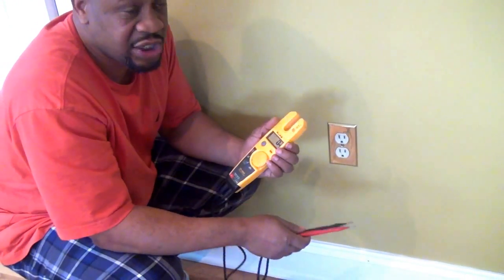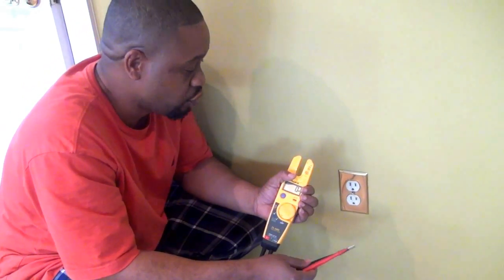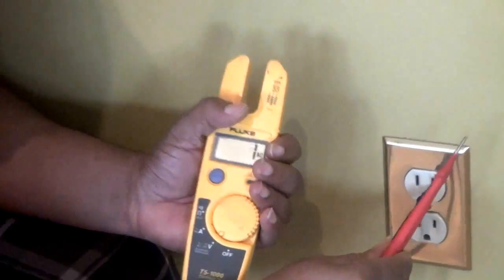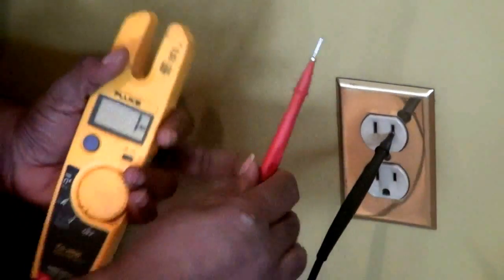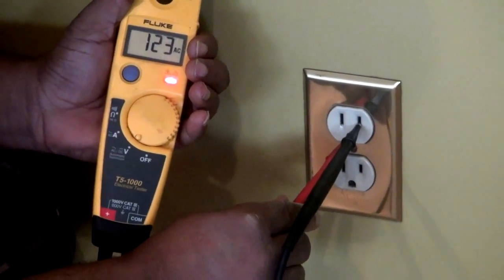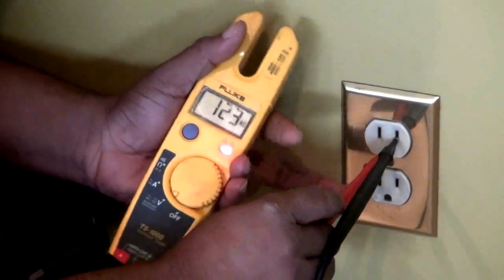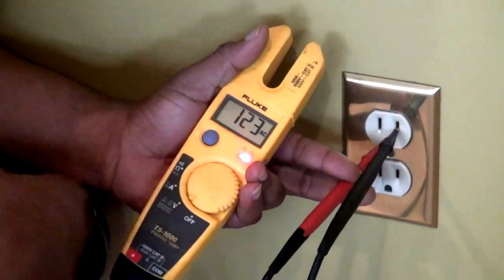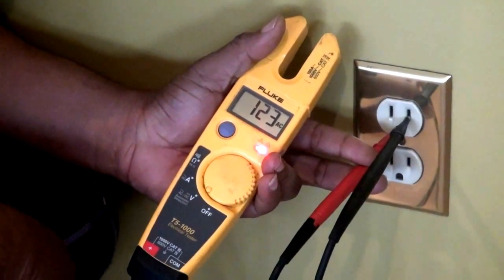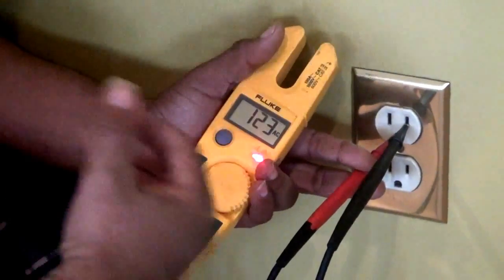There are actually two ways to check an outlet. The way I just showed you is going between the hot wire and neutral conductor. The second way is going from the hot wire to the ground, and you should read 110 or 120 volts, or whatever voltage is present at the outlet. If you do this and you do not see voltage, that's a great indication that your ground is not connected or is open, which is another bad situation.